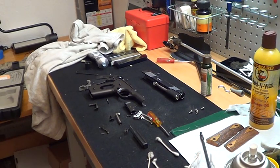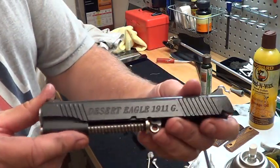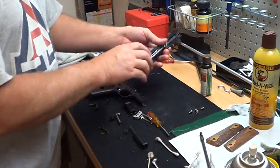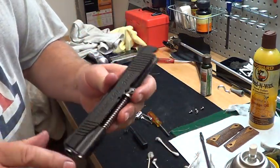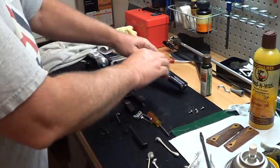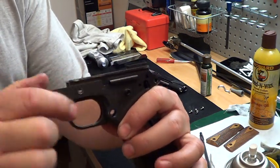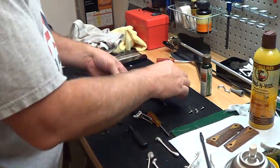Hey Gun People! We're doing part 2 on this 1911. This is the Desert Eagle, made in Israel. Nice gun! I like the finish, I like the full length guide rod, I like the way they didn't cut through the frame on this part right here. So a lot of good things that I like about this gun.